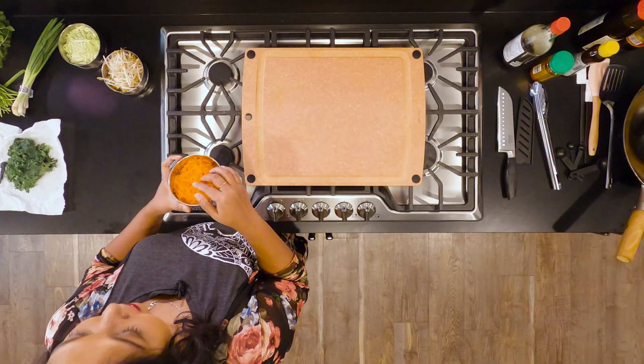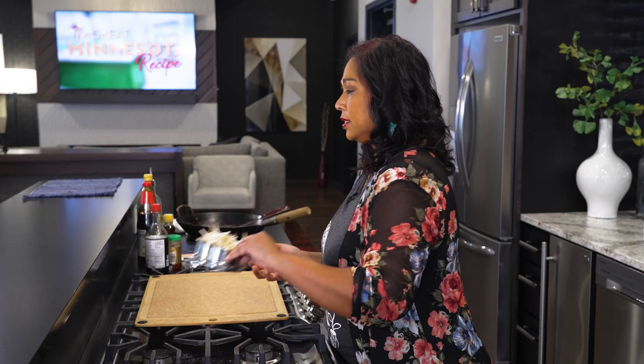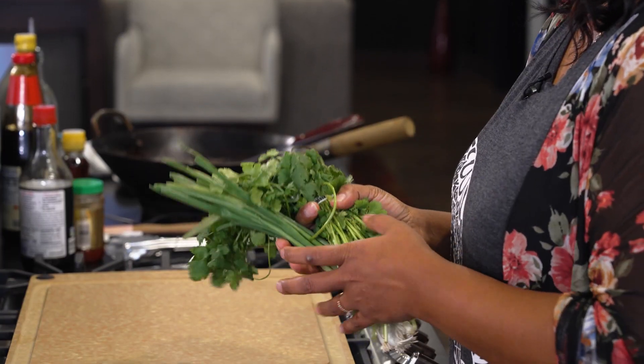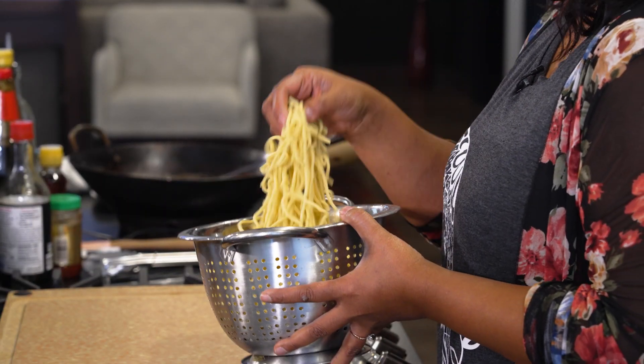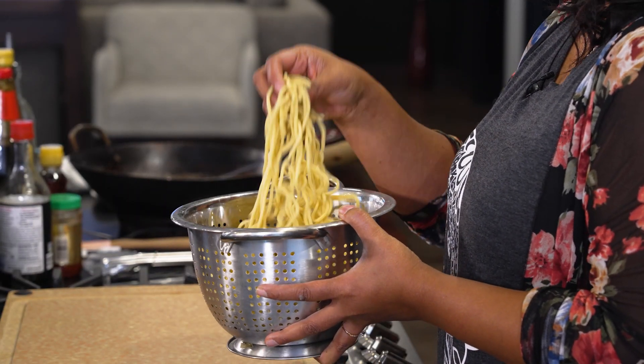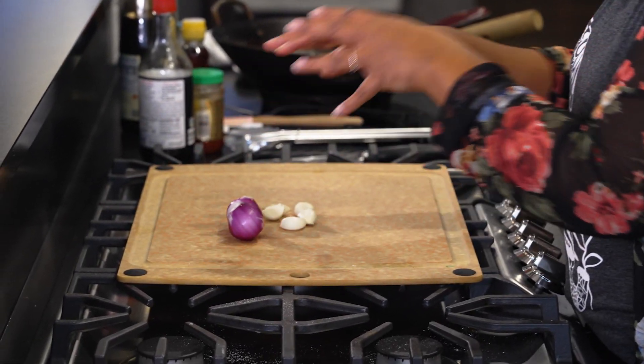So I've got some shredded carrots, and also cabbage, sprouts, scallions, cilantro, kale. These are yellow noodles — called pancit noodles. These are the noodles that I grew up eating. Let's not forget shallots and garlic.